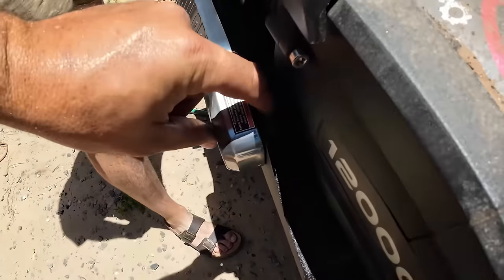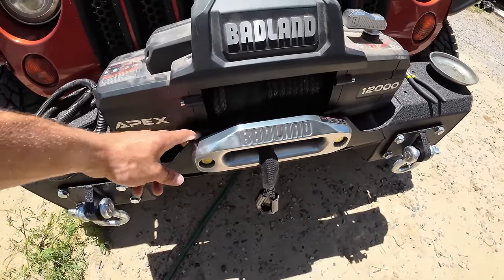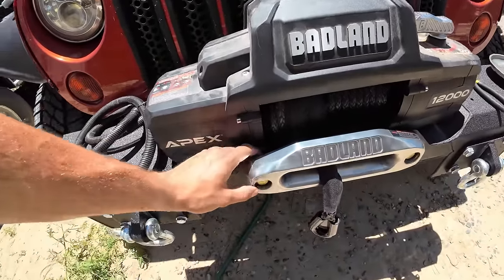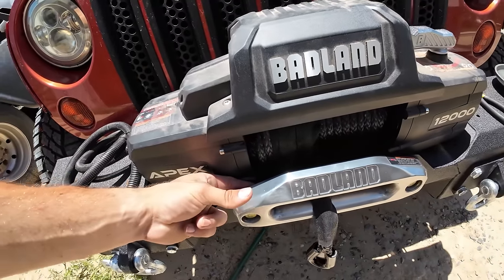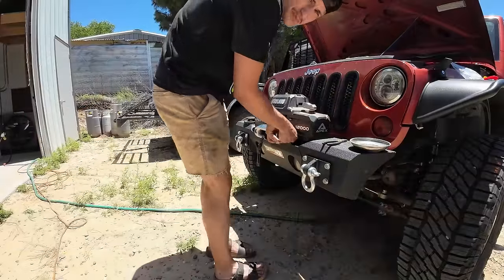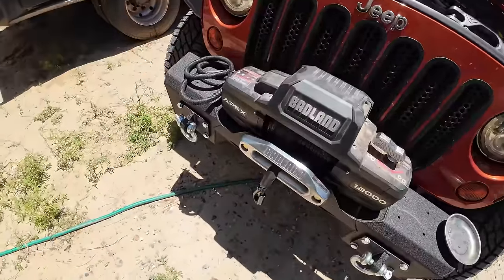Fortunately there's enough room here for this to clear, so we can go ahead and get the fair lead on next. The next thing I'd do is cut the zip tie that holds the winch line and push that through, then bolt your fair lead on — it's a lot easier to have the front of your winch hook out here when you're bolting that on. These fair lead bolts are going to be 3/4 inch. Put the lock washer on and then the nut on from the back, then use a deep socket with a ratchet and a box-end wrench holding the back to tighten it up.